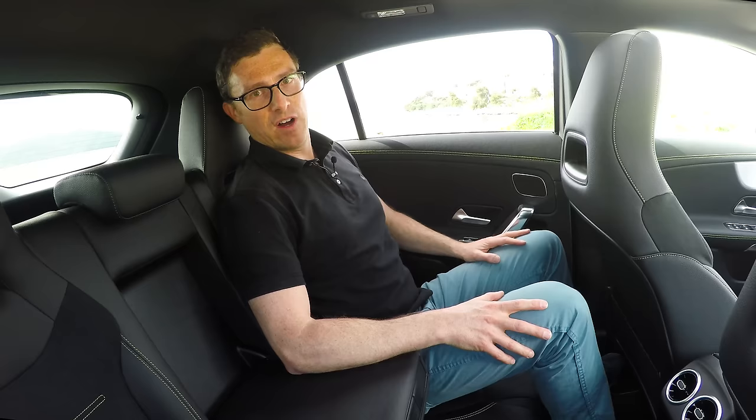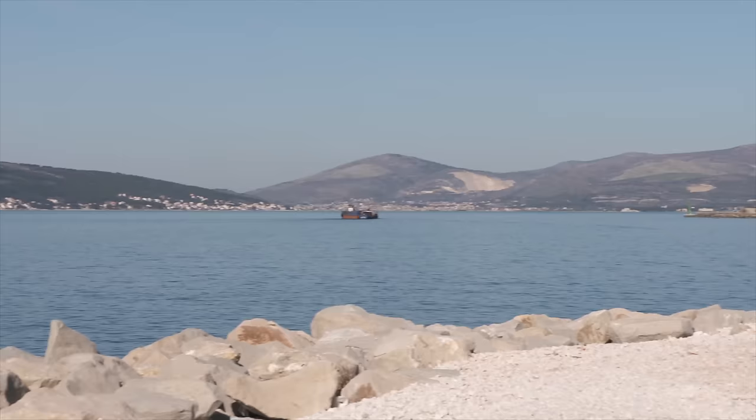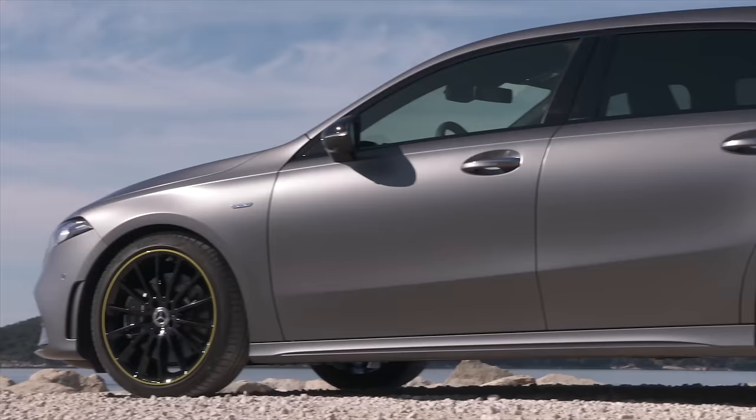The smallish windows to make it look all sporty does mean that it's not the brightest back here, but it's not too bad at all. Better than the old car, for sure. That's because the new A-Class is slightly longer and wider than before, and therefore more roomy inside.